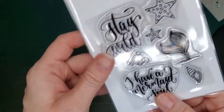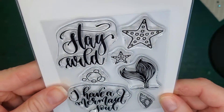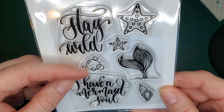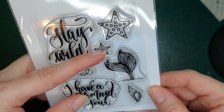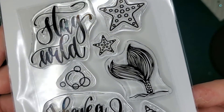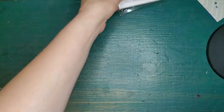Also a new release is this 3x4 Mermaid Soul stamp set. The calligraphy writing says stay wild, I have a mermaid soul. It's got some little bubbles, some starfish, a little shell, and my favorite is that cute mermaid tail.